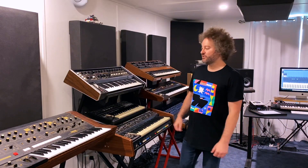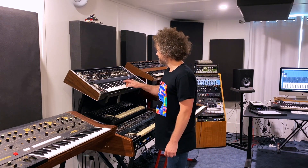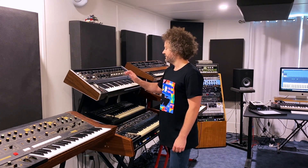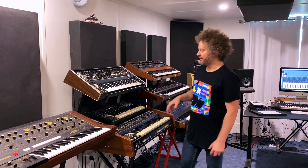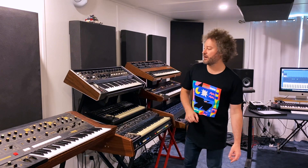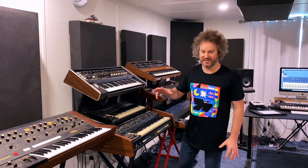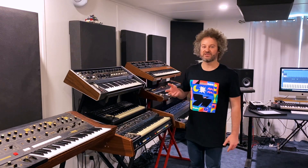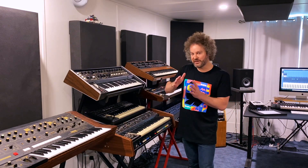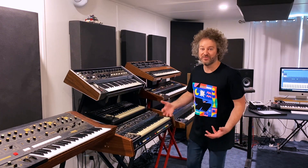First up is the bass, which I played on the Multimoog. Now that's a classic 8th note repetitive bass line, and for things like this I prefer to play them live because my timing isn't 100% tight. Having those little nuances where things just move in and out of time a little bit adds to the vibe — to me it just makes things more human.